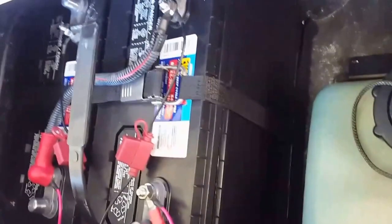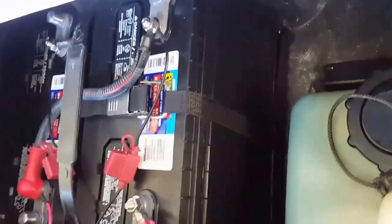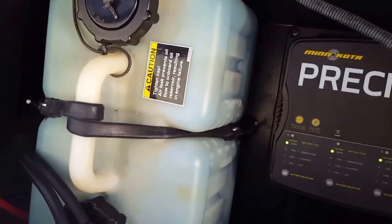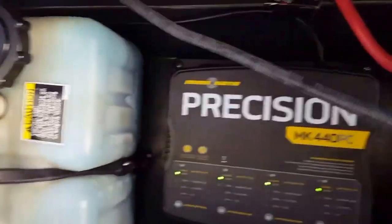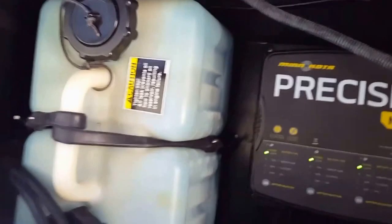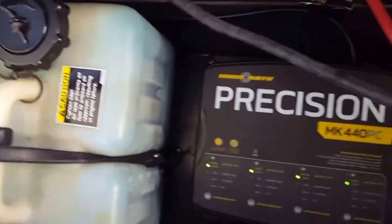Those are both Walmart Everstart Max 29 series deep cycle batteries — they were $89 apiece. In order to do that, I had to move this oil tank. It used to run across this metal piece, and I moved it that way, drilled some holes, and re-anchored it over there, so that works out real good.